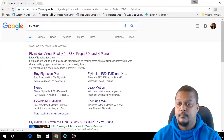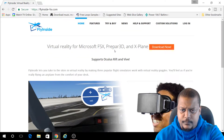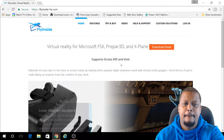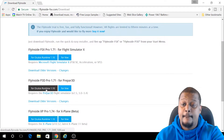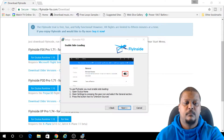You are now ready to install the FlyInside software onto your PC. Go to the FlyInside website by typing FlyInside into your Google browser and download the relevant software that corresponds to your flight simulator and VR headset. In this video I'll be downloading the Prepar3D software for the Oculus Rift.